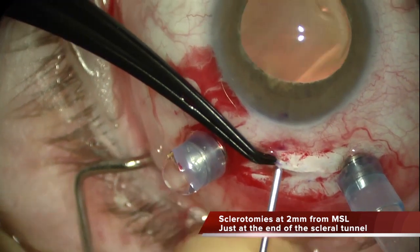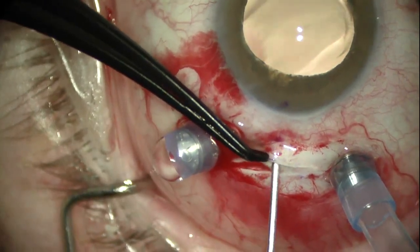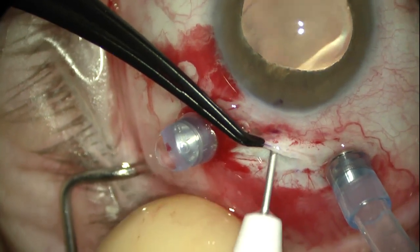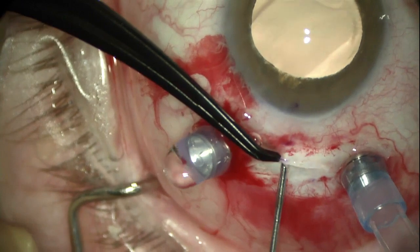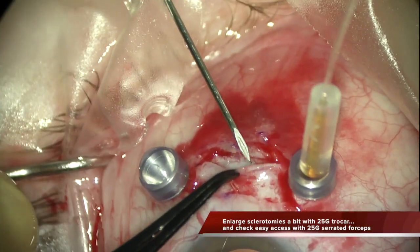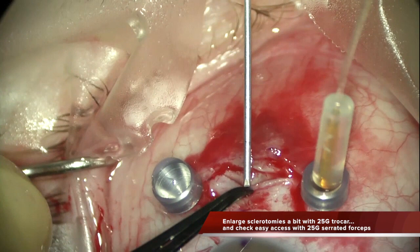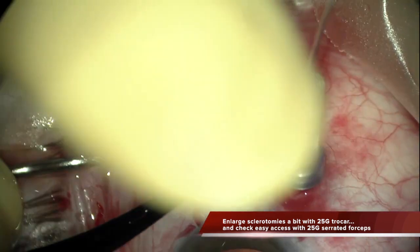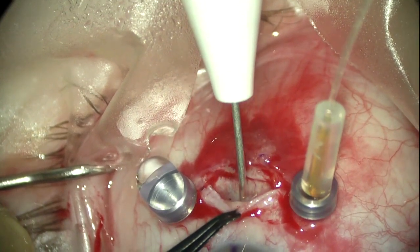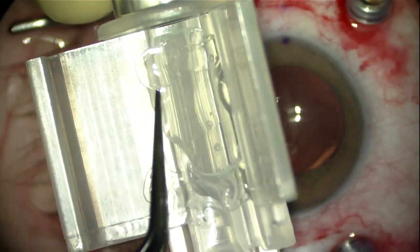Then you enter the vitreous cavity at the sulcus with an incision parallel to the iris plane. It is important to enlarge the incision with the 25G trocar to be able to enter the eye easily with no resistance, using the 25G serrated forceps in order to avoid any problems during IOL plug extrusion. The same is done on the other side — slide the needle until you reach the end of the tunnel, 2mm from the limbus. Then the access into the sulcus is completed, enlarged, and checked with the serrated 25G IOL forceps.